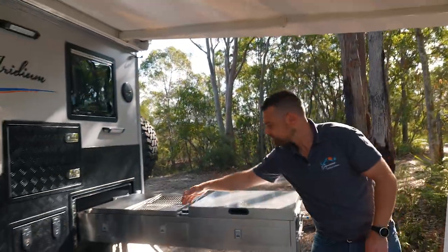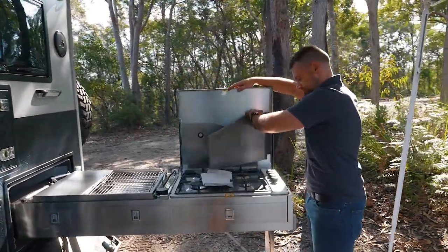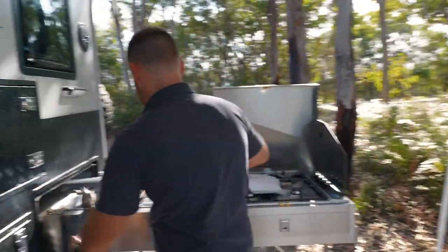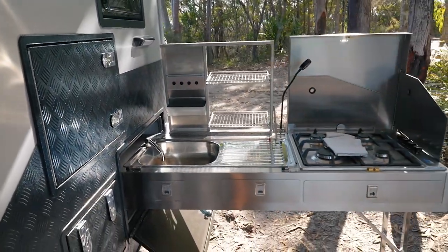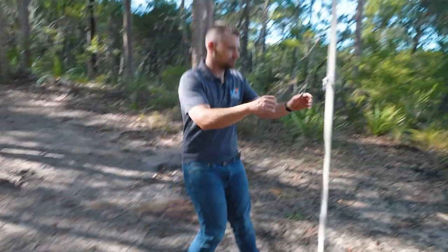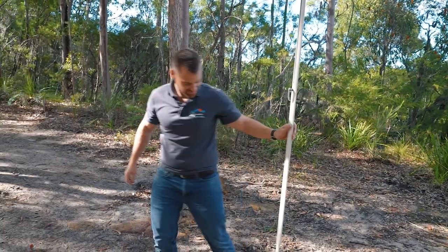And then all we're going to do is open this up. We've got our cooktop here, and under here is our sink, dish rack, and light. So the awning's all the way out — we'll go and straighten these legs up. Got to make it look nice and neat.